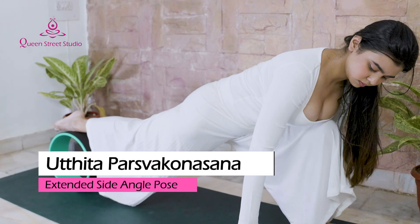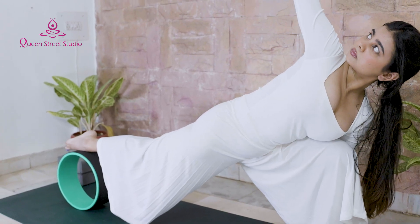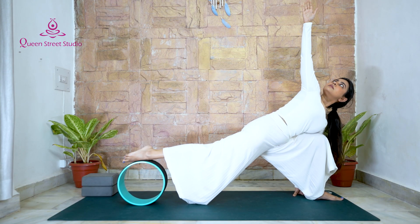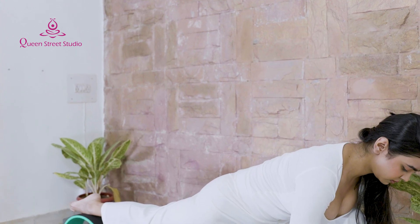Utthita Parsvakonasana – Extended Side Angle Pose: Adding a yoga wheel to Extended Side Angle Pose is another way to strengthen your arms and side body. Hold for 3–5 breaths, then repeat on the other side.